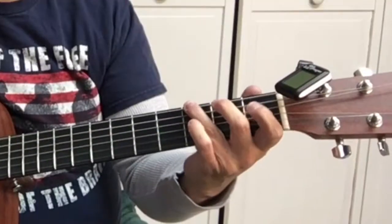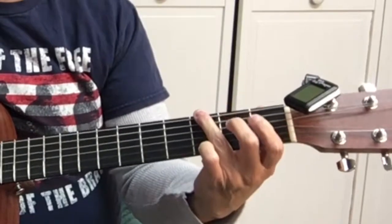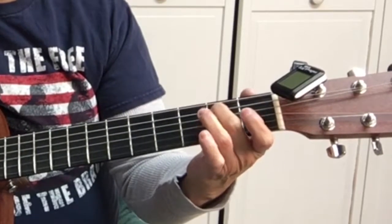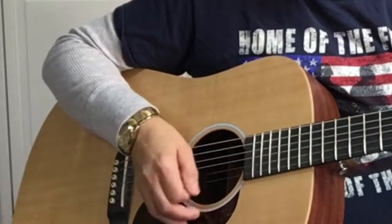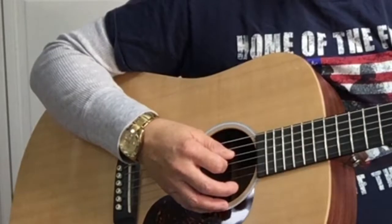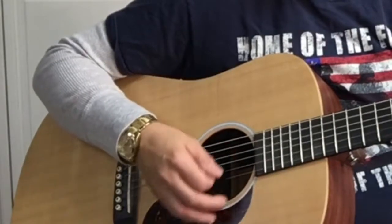This song's in 3/4 time, which is a waltz. So it starts in C — G on the sixth string, open A string which is the fifth string, B, C. Pick the fifth string: one, two, three. One, two, three.